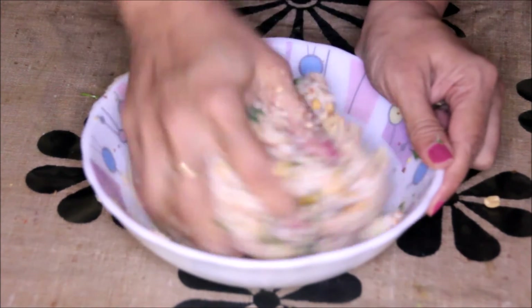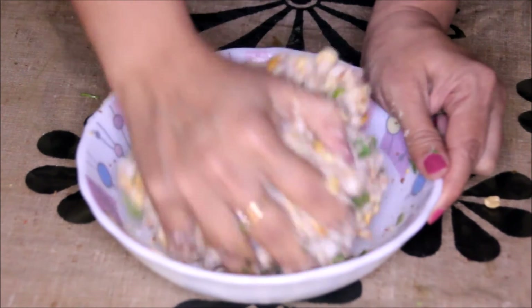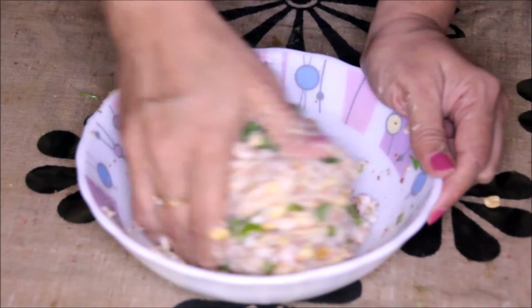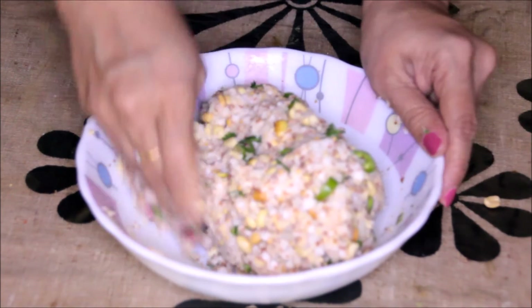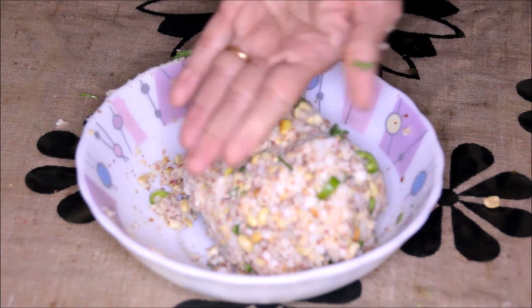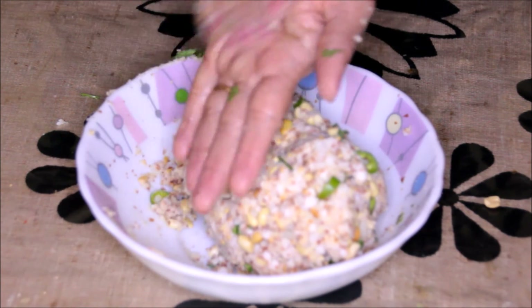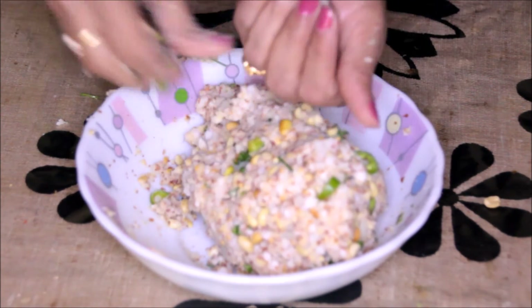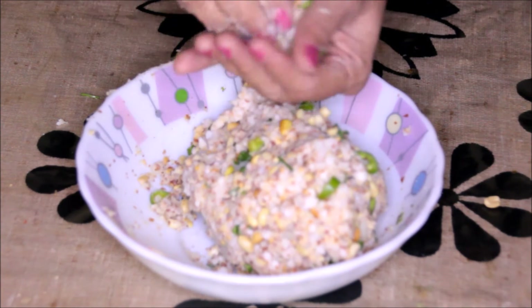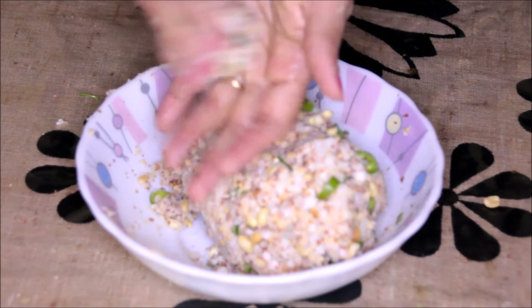Now as you can see, this dough-like mixture is ready. We need to make some balls with this. If the mixture is very sticky, you can just apply a little oil on your hands and then make the balls. The size depends on you — what size of balls you want to make.